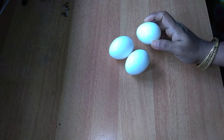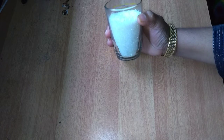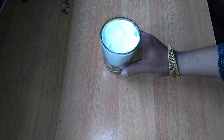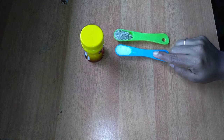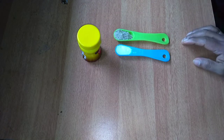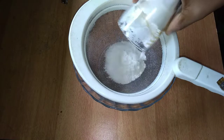I am using 3 eggs. I am using 1 glass of maida and 1 glass of sugar. I will add 1 teaspoon of soda powder. I don't have baking powder, so I will be using soda. This is vanilla essence. We used to add soda as well.